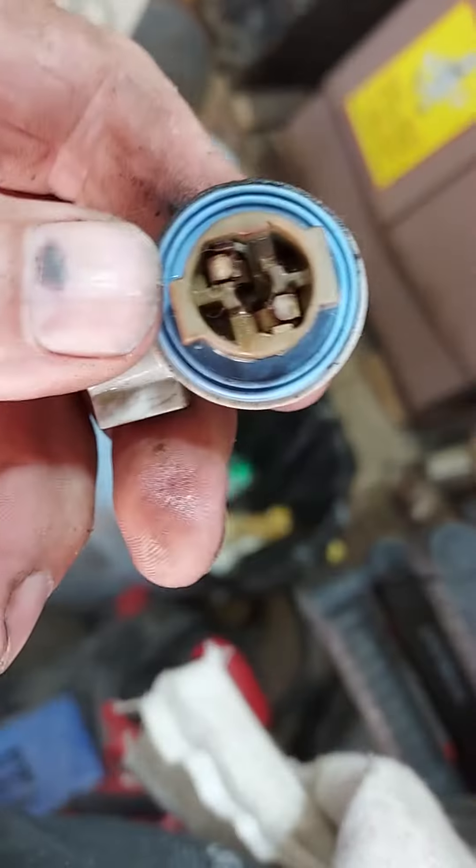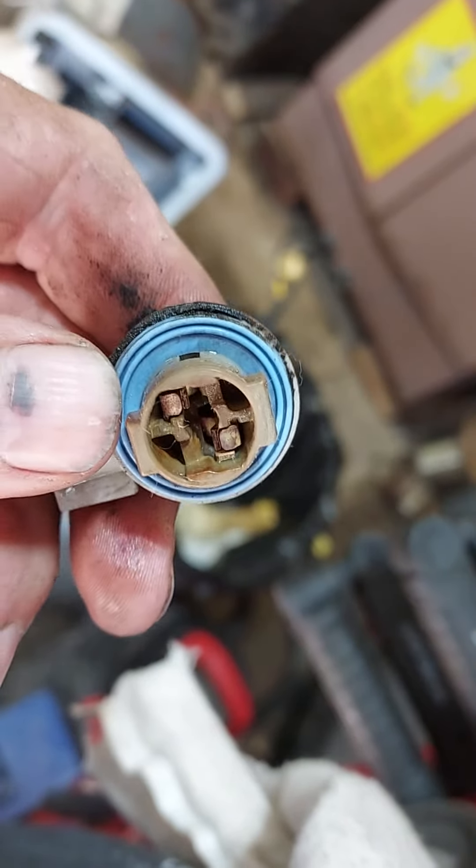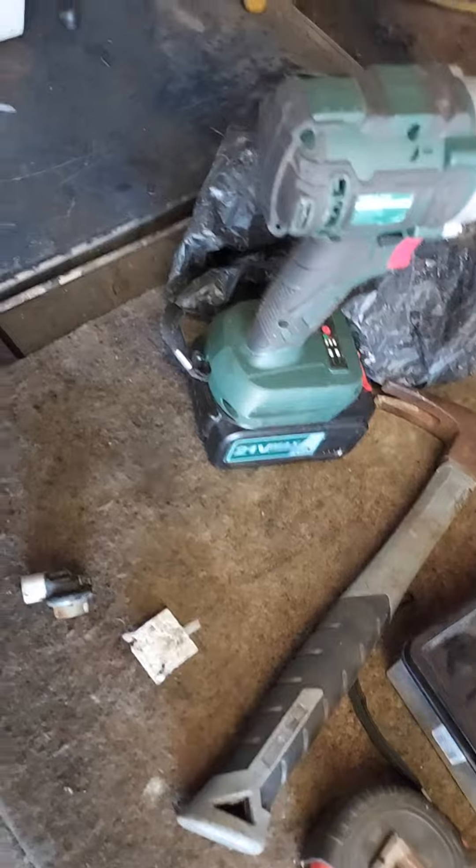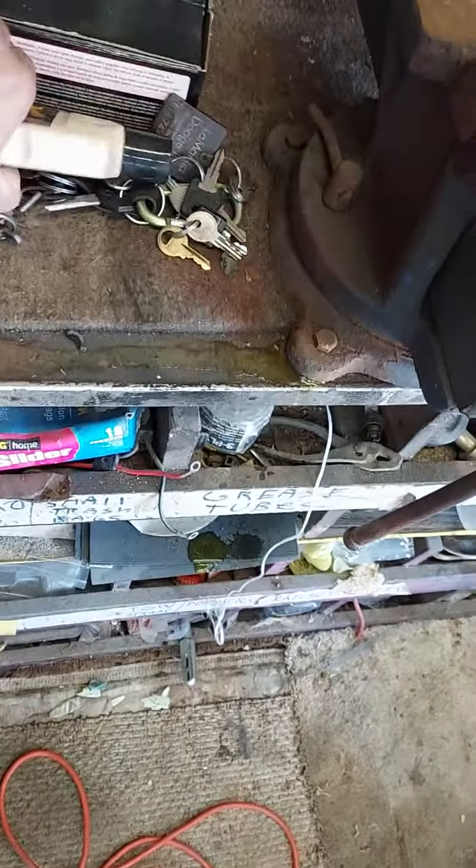Look at it now — clean copper, man. A couple-second fix for corroded sockets using muriatic acid. Thanks for watching, YouTube. Just wanted to show you that quick tip. Catch you on the next video.